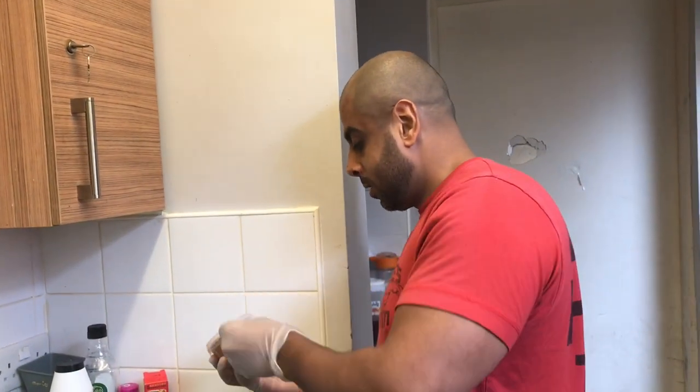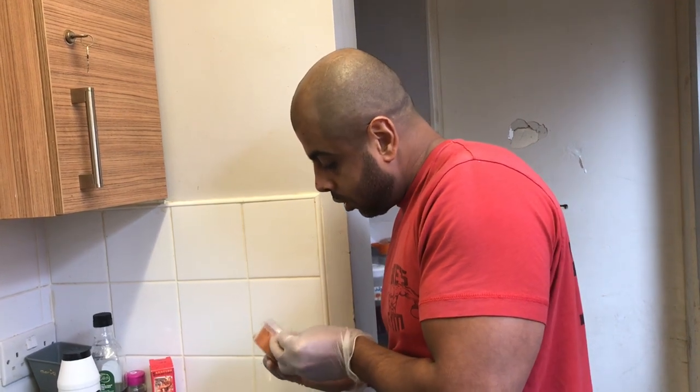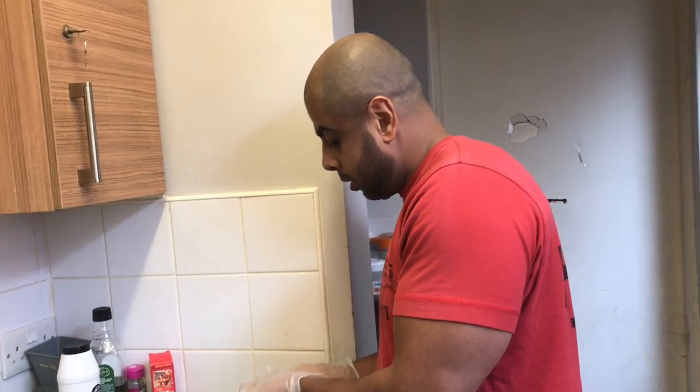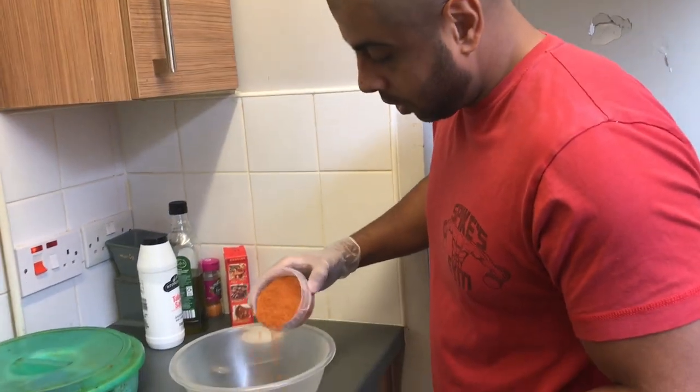Today I'm wearing gloves because I've got a few cuts on my fingers, so I don't want to be stinging. Right, let's get cracking.